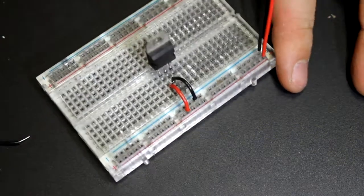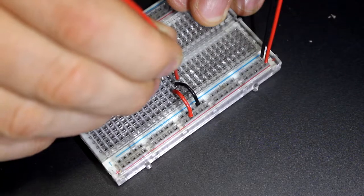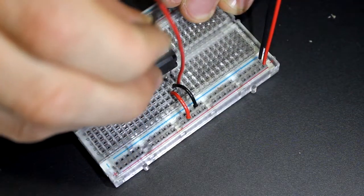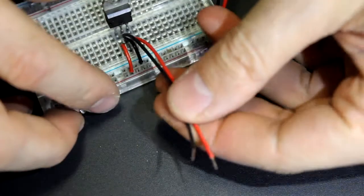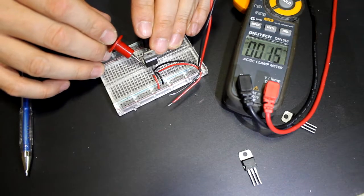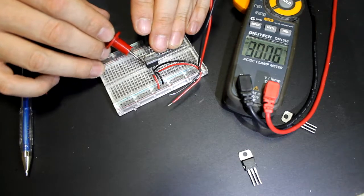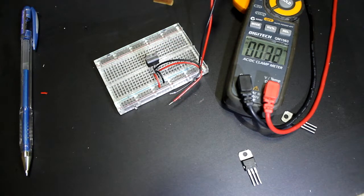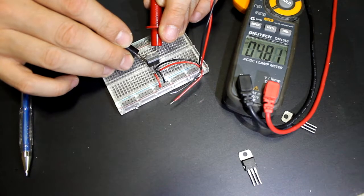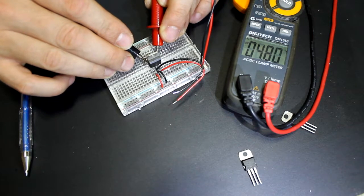Let's put a few testing wires in and see what happens. Here is our positive and here is our negative. So here we have our ground and our input positive — 18 volts. I'm going to touch the ground and the output pin, and that's going to be quite nicely 4.8 volts. We'll round that up — we'll call that 5 volts. That's near enough.